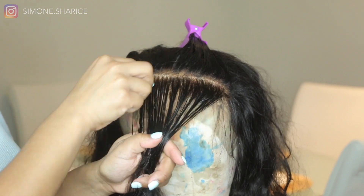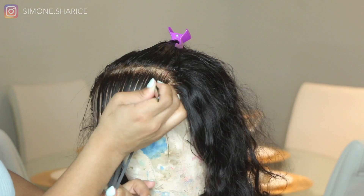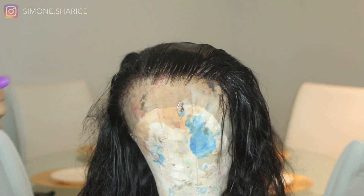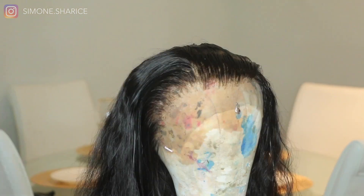Remember guys, as you're plucking, do not pluck too much because you will create bald spots. Make sure you're keeping track of how much you're plucking. But this was my end result after I bleached the knots twice — you can see it's a little bit lighter, the knots are not as apparent, they're kind of gone.